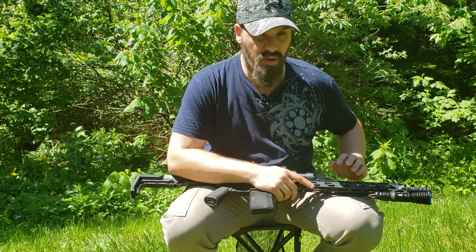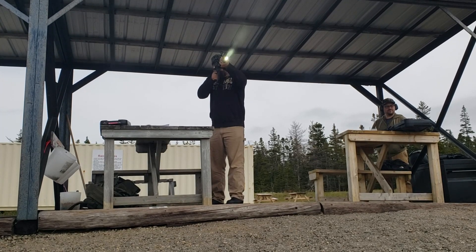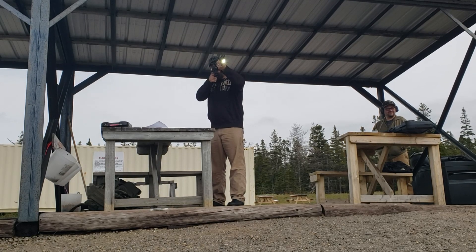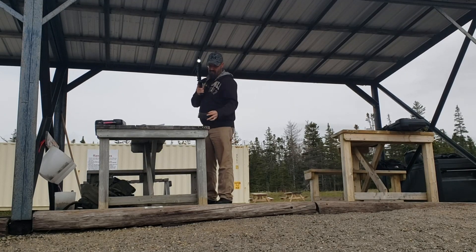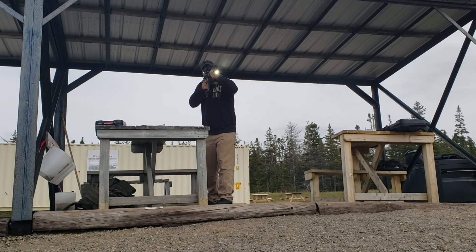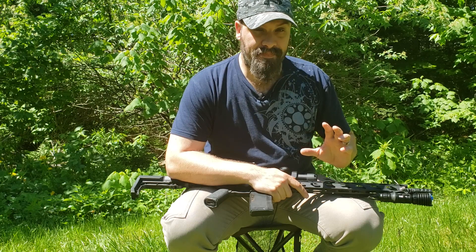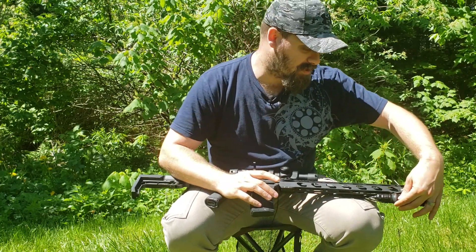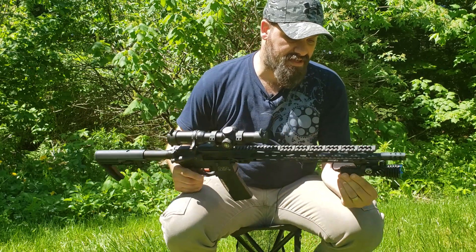I've had this mounted to my AR and taken it to the range a few times — I've got about 300 rounds through it. I've had it out in the woods, off the AR of course, since ARs are restricted in Canada. I've got a fair amount of use through this Warrior X. Apologies for the traffic — I'm just outside on my property here.